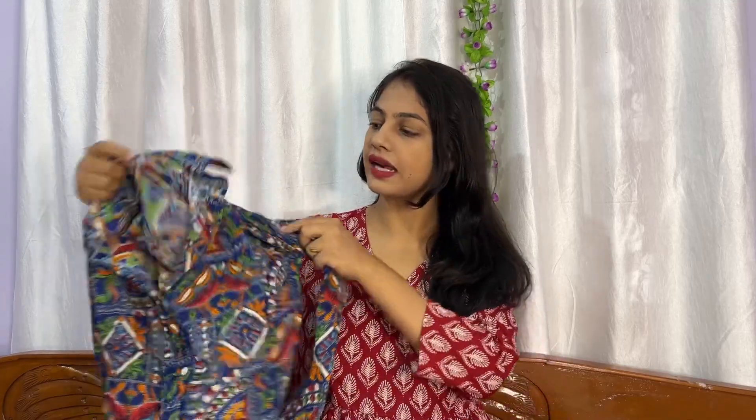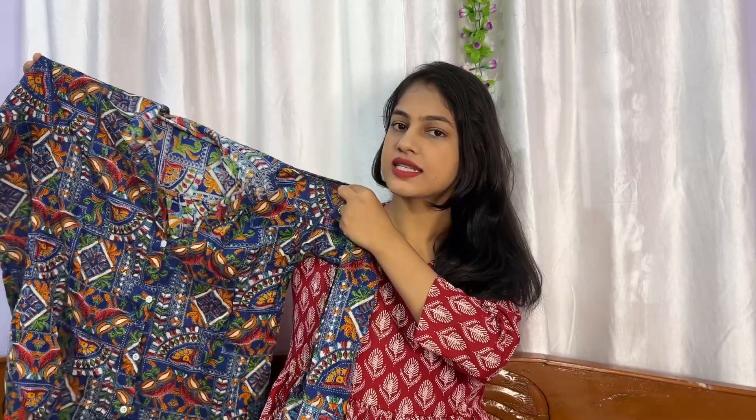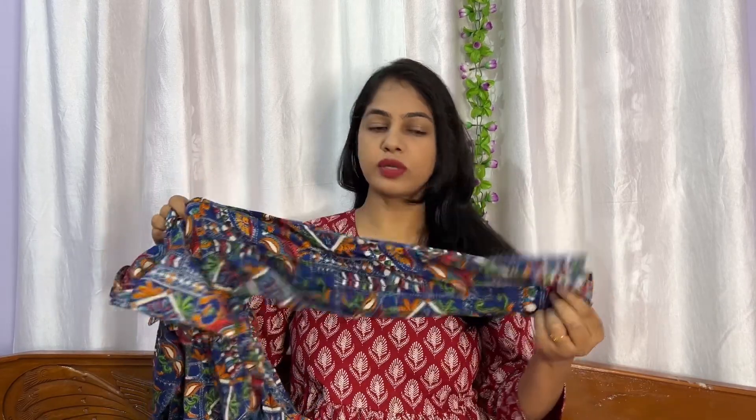We have already seen the third coat set — I bought it earlier but didn't get time to make a video. I did post it on Instagram, so you can go check it out — I will mention the ID below. This one is a little different pattern. It is a peplum style but with a shirt style — you will get a collar and neckline. The sleeves are full length with a button at the cuff. This is a whole shirt-type coat set.